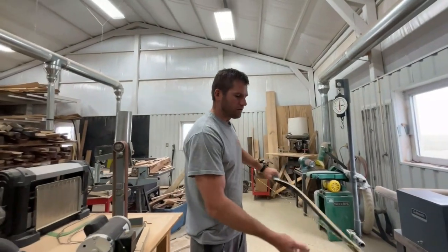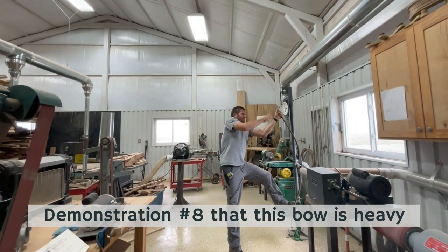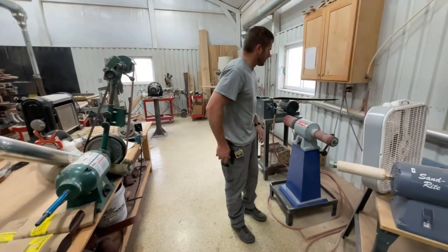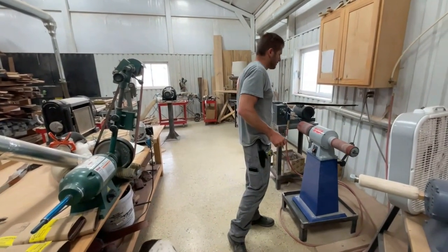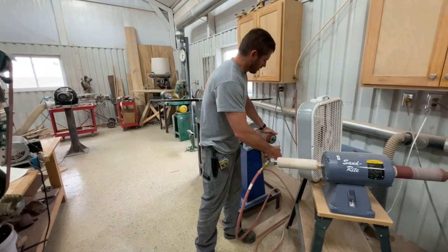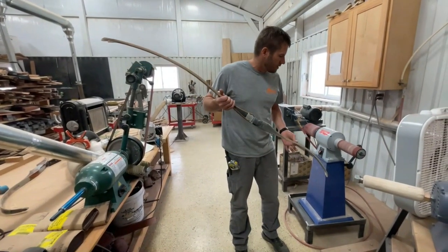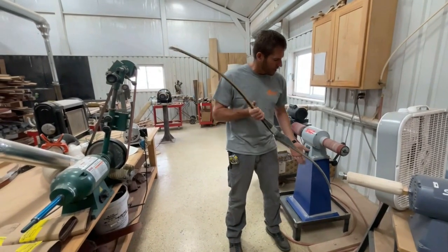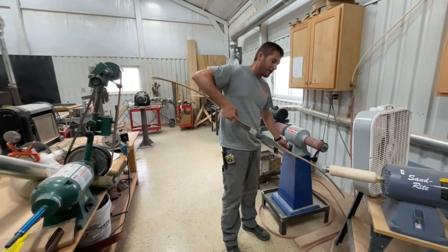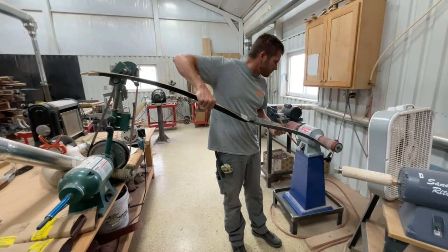That'll work - she's tuned right now. We'll take out the scratches here real quick and then we're going to shoot it. This pneumatic sander runs at 1725 RPM, and with that kind of speed when you're sanding a bow limb, if you catch it for a quarter of a second it'll dig an eighth-inch hole. It's a very scary machine - that's why Nick can't run it.